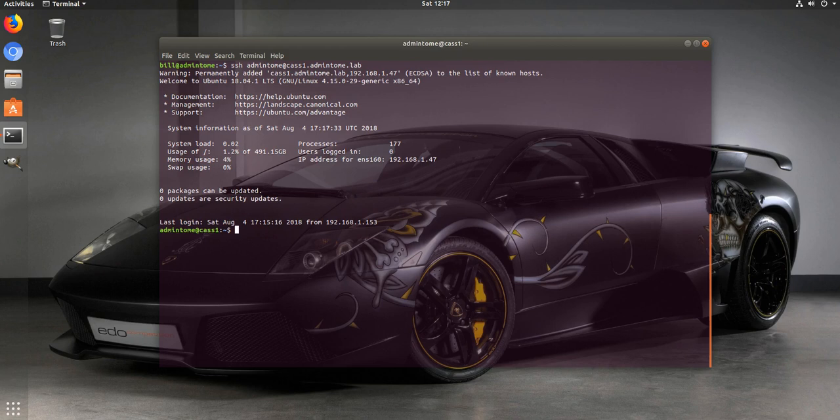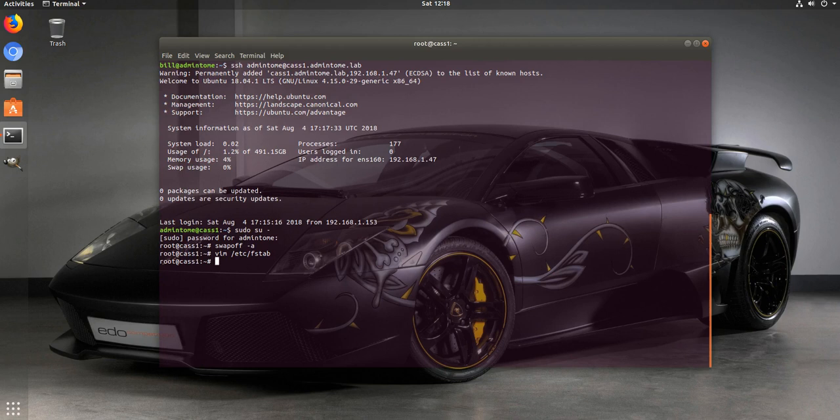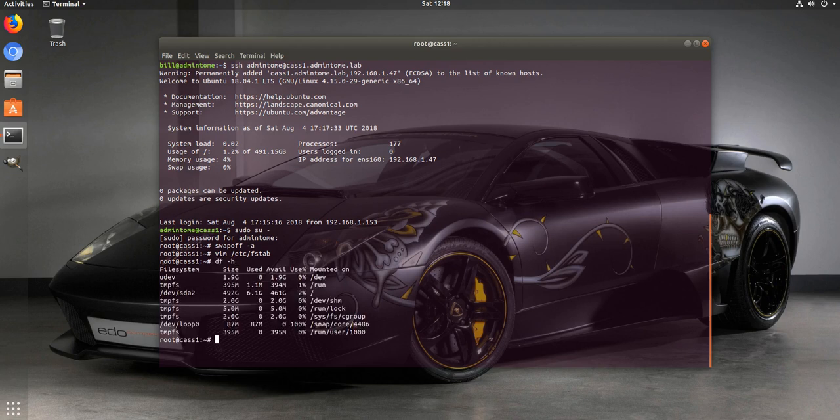Let's log into our first server. The first thing we need to do is turn off swap - that's one of the big things if you want a good running Cassandra server. We're going to run 'swapoff -a' and then edit fstab. You want to comment out the swap image line.